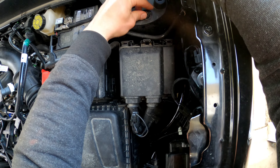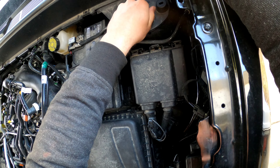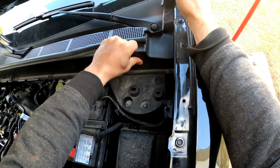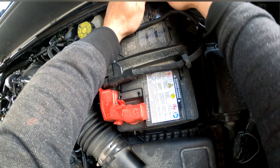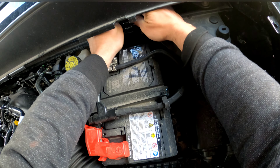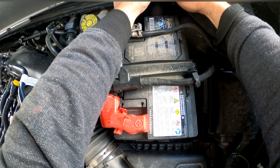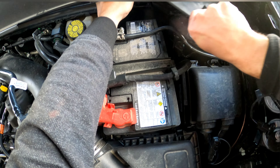After this, you have to remove these little bolts — I use a 10 millimeter. Be careful, but it's easy to take off; I did it by hand. Then there's a little bolt right here you also have to remove with the 10 millimeter socket.